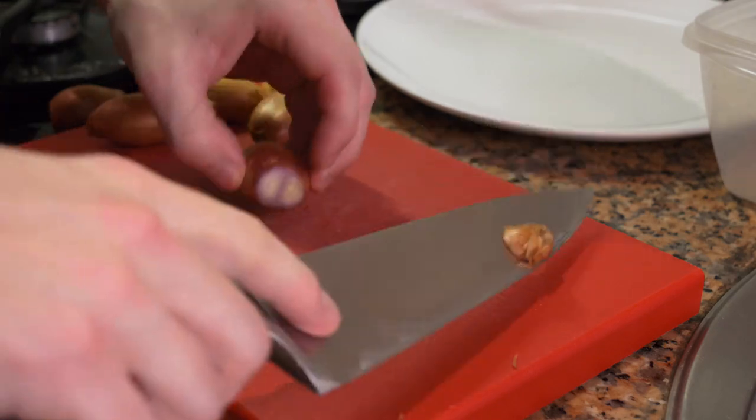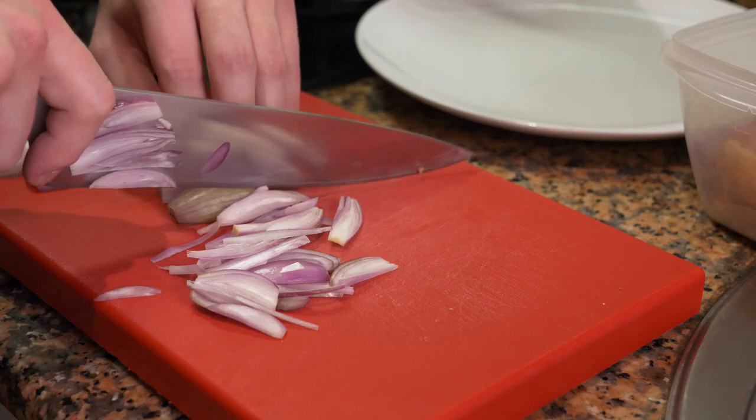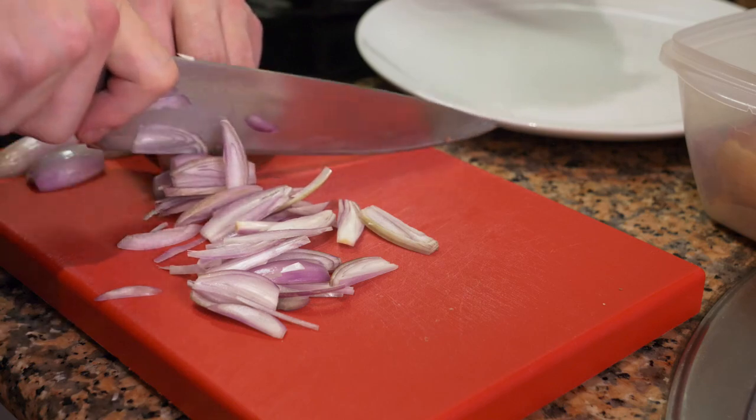We're going to start with the shallots first. You're going to clean them by cutting both ends off, and then we're going to cut them julienne. You can cut them in brunoise if you want — it's good practice — but it doesn't matter since we're going to be blending everything in the end.